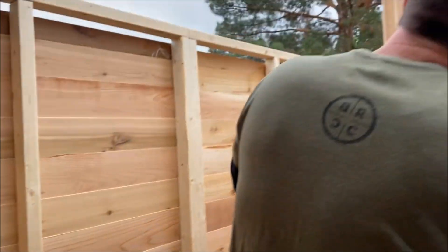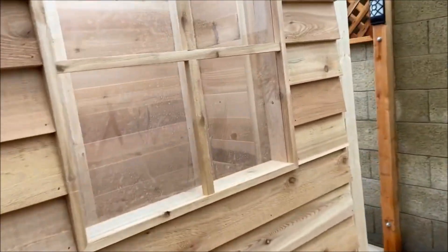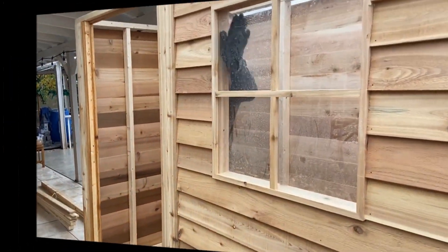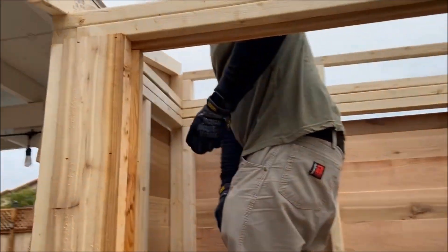Looking pretty good. The door frame was already pre-built, so that was nice. What do you think, Nathan? Good, yeah. Okay, now the roof is going to go on — these pieces here go there.